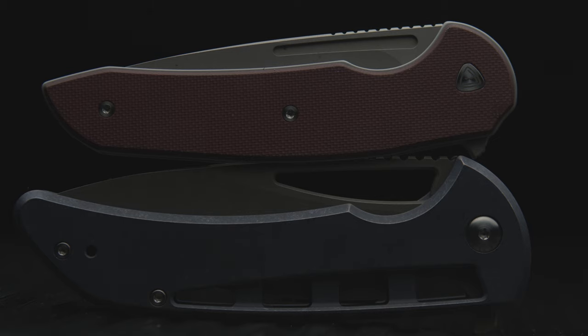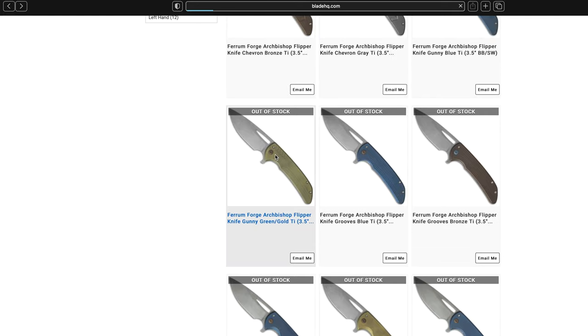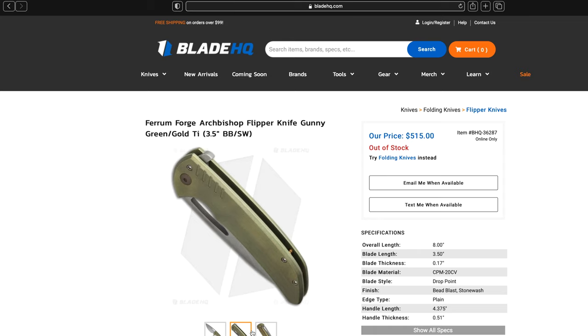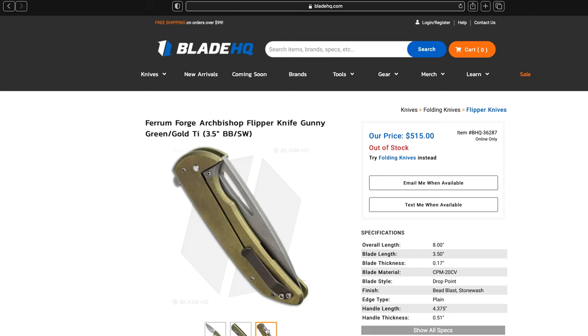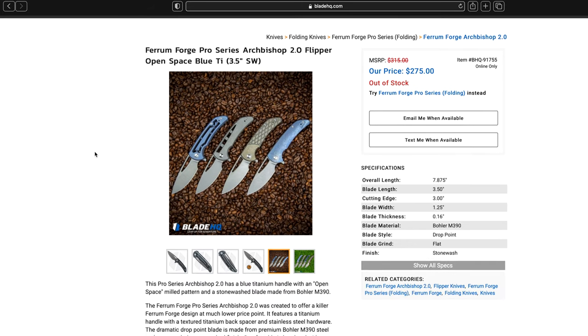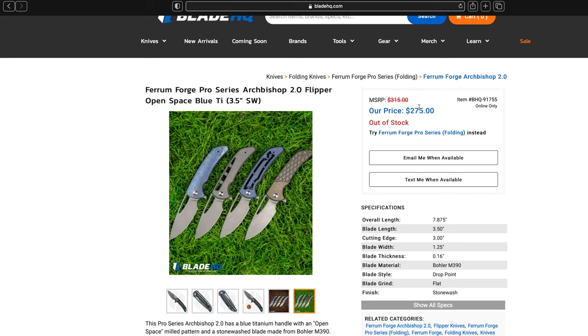In conclusion, the Archbishop being the most iconic design by Farron Forge, owning a part of the history is special. The original Archbishop mid-tech had no jimping on the build, no backspacer, and a pressed spring clip, at a price point of about $500. The 2.0 has addressed these issues, and when released in 2019 had a price point of $275, so it was a deal to say the least.